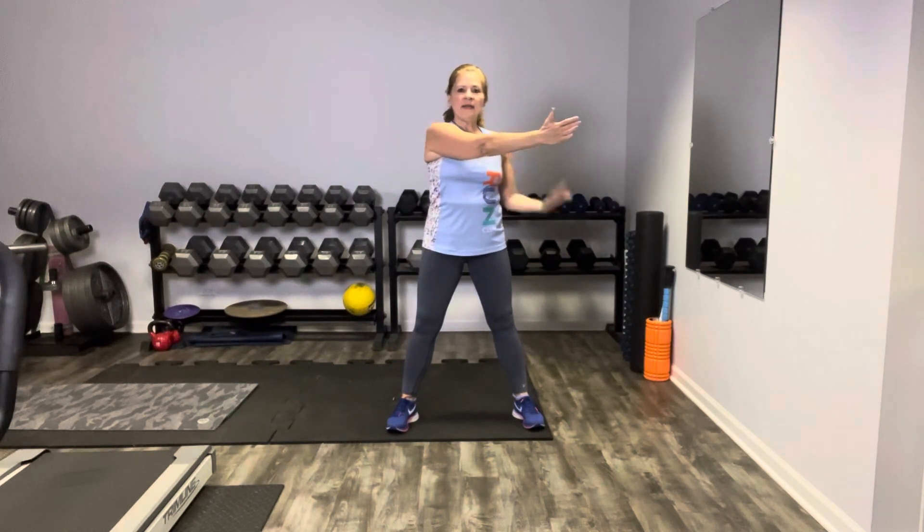Now we're going to bring that arm out and across the body, and we're going to bring our wrist — our palm is going to gently pull in on the wrist so you get a nice stretch right here in that shoulder. Gently keep your core tight. Don't forget to breathe.